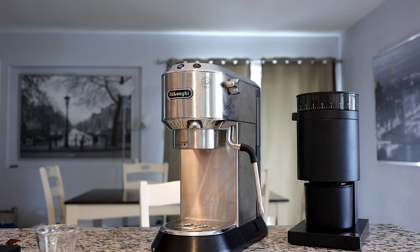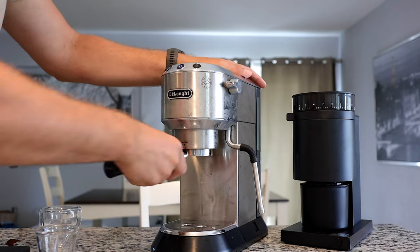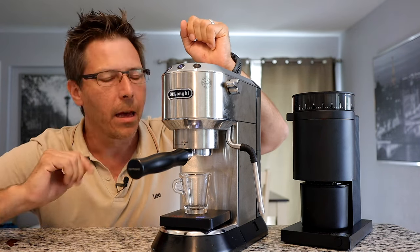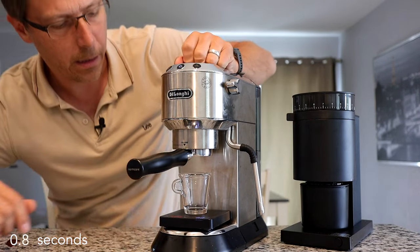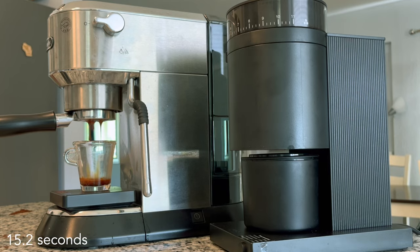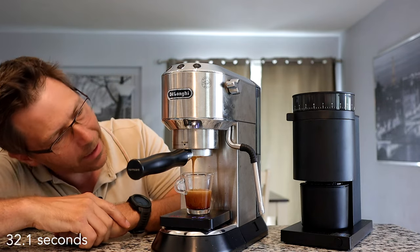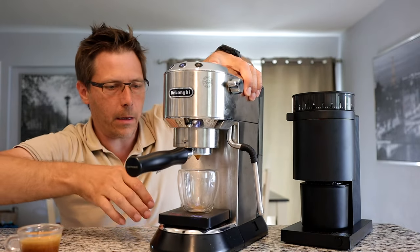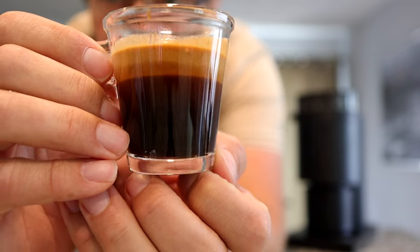Bringing the Dedica up — let's run an empty shot once first. Now I don't know exactly how the shot is going to turn out; it's based on puck prep of course, but I have gotten delightful shots out of this machine. Let's pull a shot. Oh yeah, that's looking pretty delightful — nice and creamy like honey. Stopping it at a two-to-one right there. There's my shot.